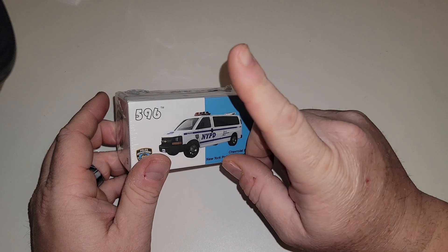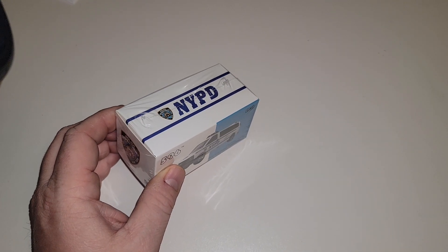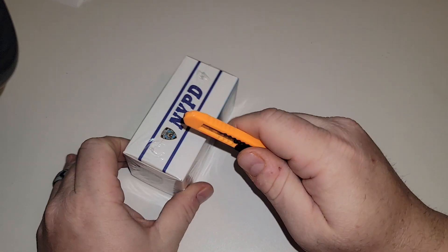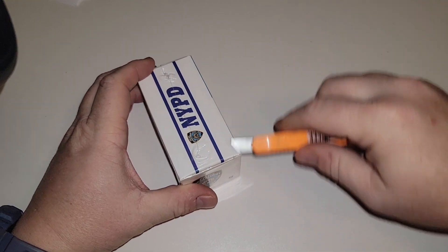I know they do have a chase version in these — my friend Andy does have one, it is raw. But I just ordered a regular, so let's check this out and see what we got.